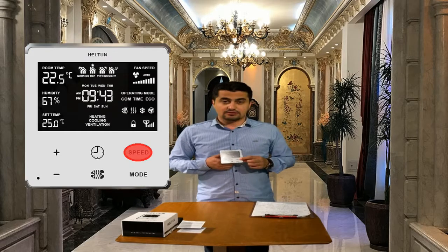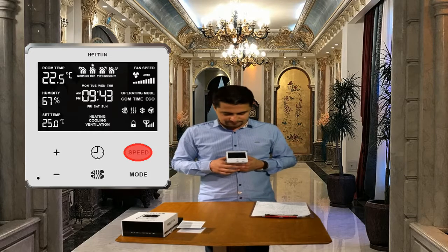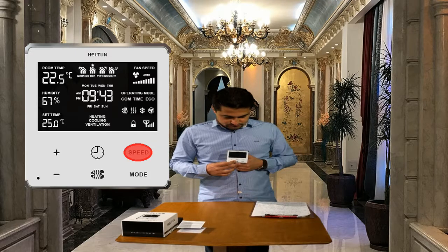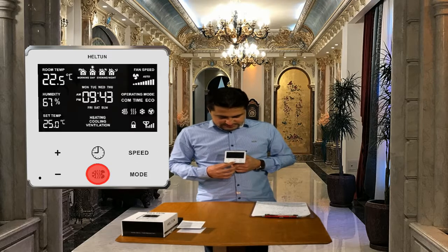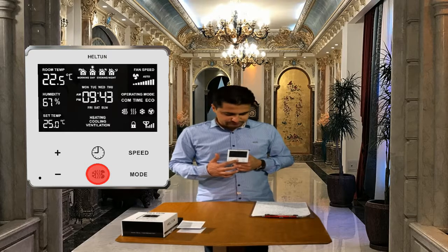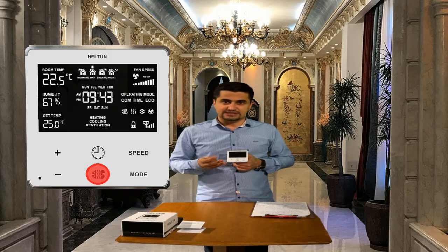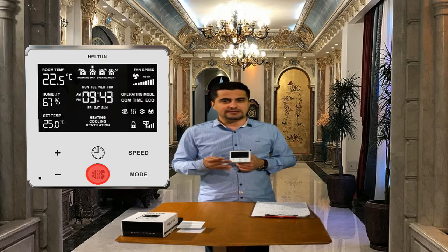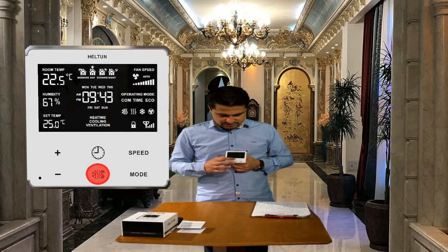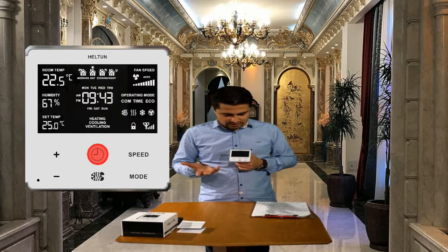The speed button lets us control the speed of the fan coil. By touching this button, we can change the climate mode to only heating, only cooling, heating and cooling, and ventilation. And here, the clock sign is used for timing, setting time and scheduling.